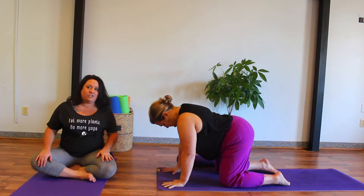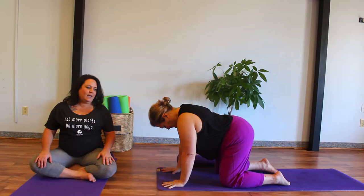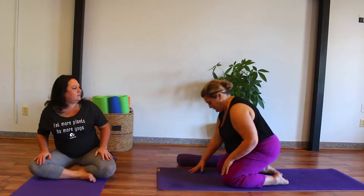We'll take a nice deep inhale and exhale — maybe one more to settle in. Then Jamie is going to walk her hands towards her knees and come on out of tabletop pose.